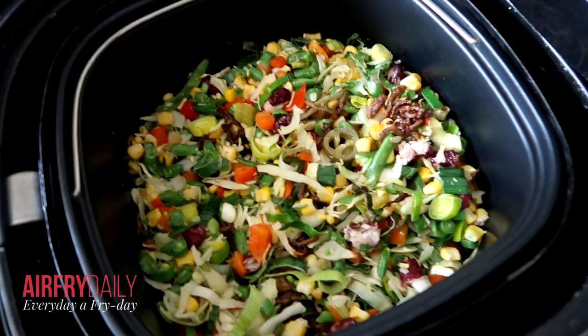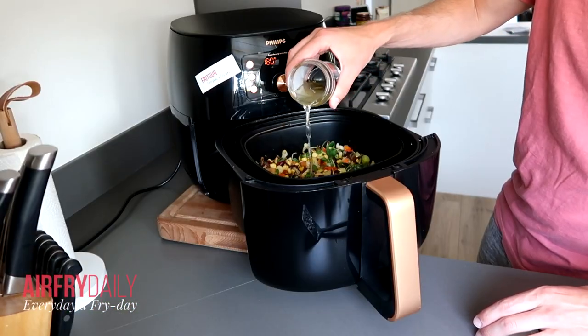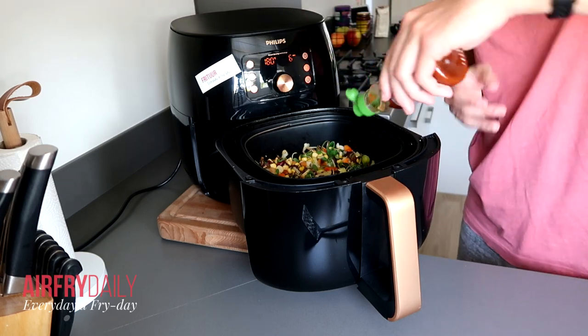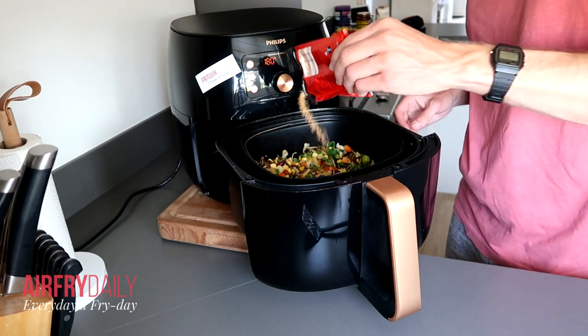We are almost five minutes in and it looks really good. I'm going to pour a little bit of the jalapeño liquid — just a little bit — and also some sriracha and some seasoning.